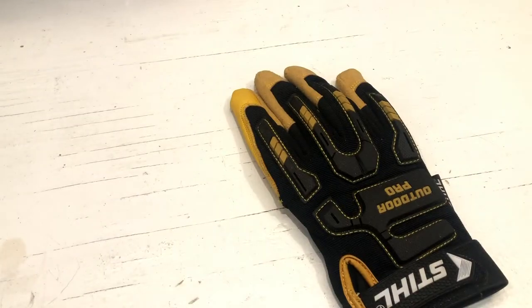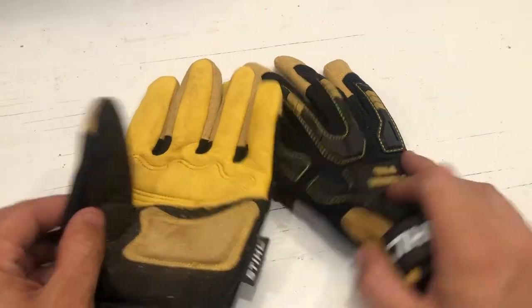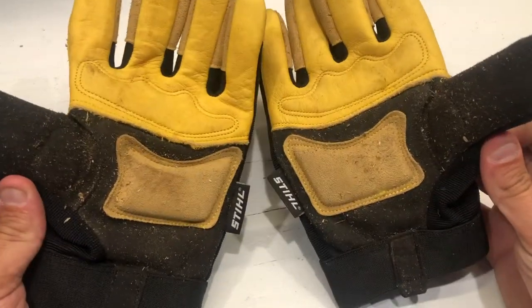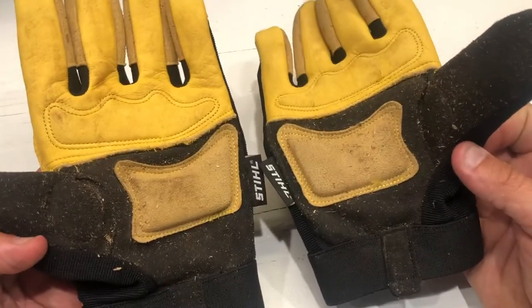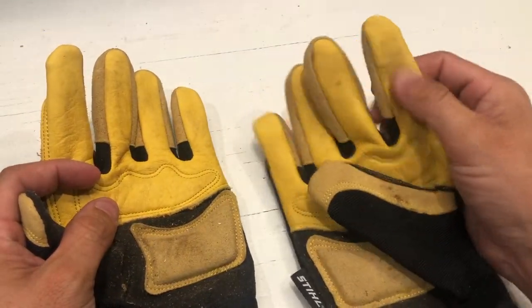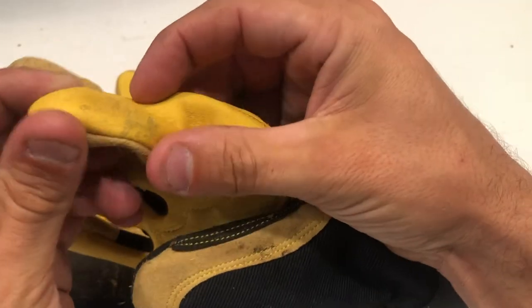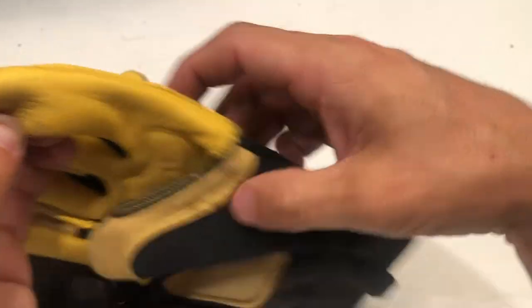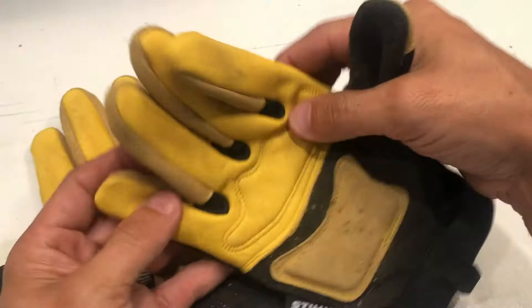Alright guys, nothing like a nice tabletop review of a good set of work gloves. I've been wearing these for a while now and you really can't even tell I've worn them, other than them being a little dirty. This is some deerskin, and man, does this deerskin really hold up. You can see from where I've been stacking and cutting firewood, there's a little abrasion, but not much.